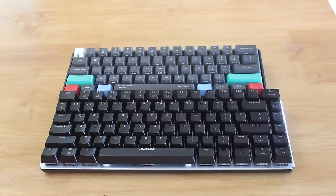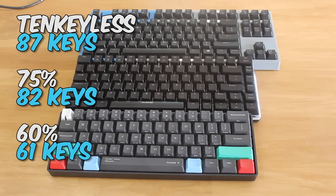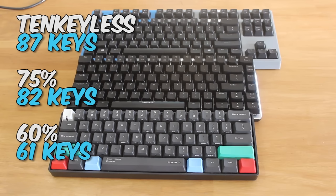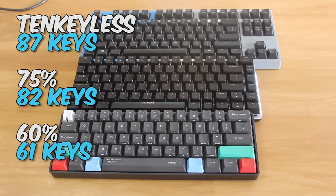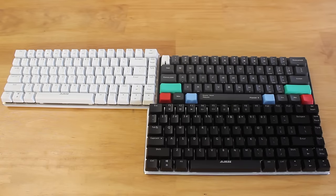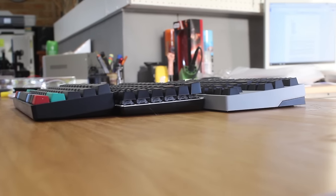Now this is quite interesting since a tenkeyless keyboard is considerably larger, but the size difference compared to the 60% keyboards is really quite close, yet has way more keys than the 61 keys on a 60% board. Therefore, just based on the numbers, this sounds like it offers the best balance between size and functionality.